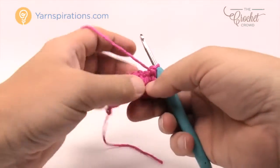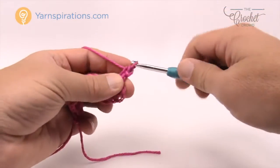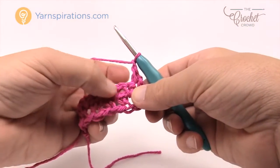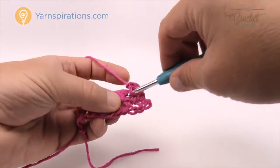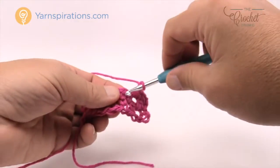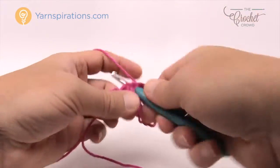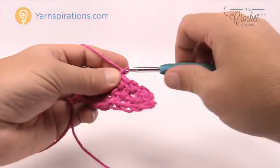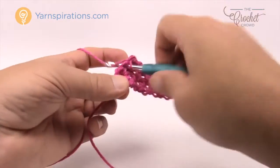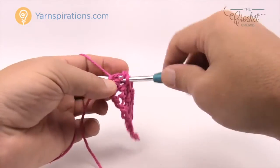Turn your work and chain up one. Come into the first one right underneath and single crochet. Then chain one — you skip the first one which is the single crochet. The chain one space is where you're going to go. Chain one and single crochet in the next chain one space. Chain one, single crochet in the next chain one space. Keep going all the way across like that. In the very final stitch, you'll have one stitch left and you will single crochet into that same one.